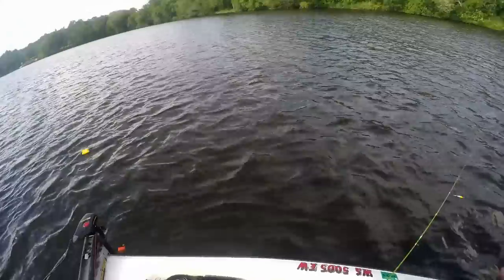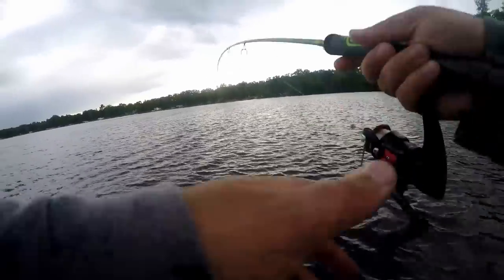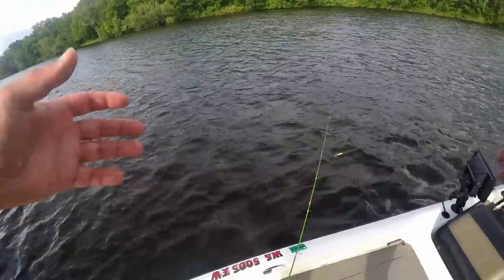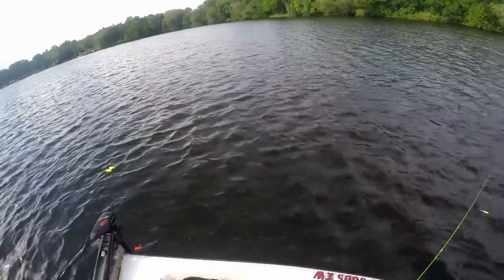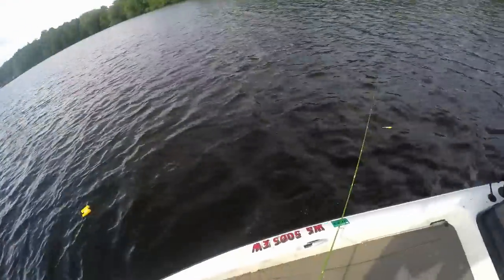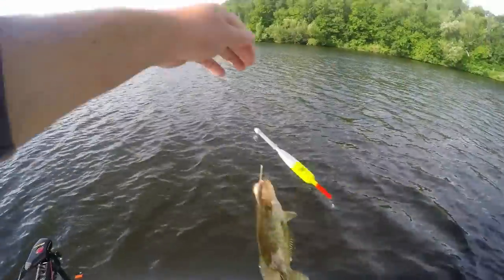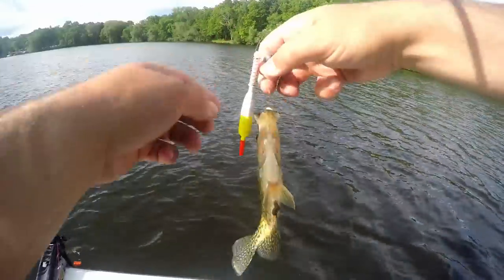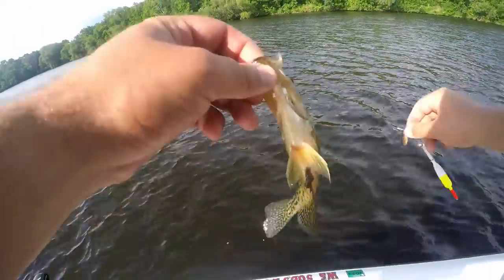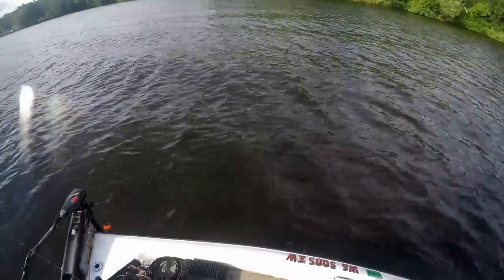We're coming toward the end of June, so it's not really that deep, but depending on the lake and water temp you could find fish as shallow as 12 feet or as deep as 22 to 23 feet. That slip bobber is so great when you need to cast out a long way to reach these brush piles — being able to reel up to almost a foot below the hook makes it really easy to cast. Got him! There we go.